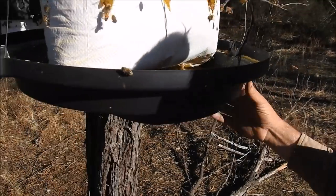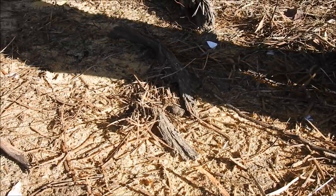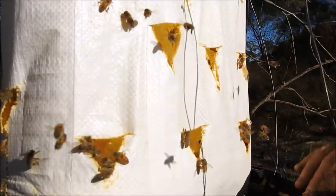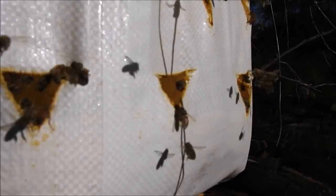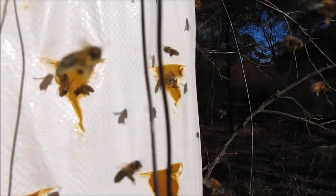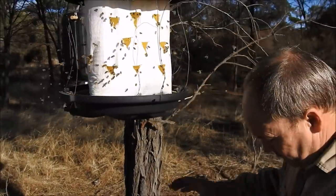What we also discovered is a lot of the feed lands on the ground — and if you have a look down here, it's very early in the morning but the bees are already starting to collect the feed. So what we've done is use the lid of the garbage bin to capture anything that falls out, held with tie wire. We've also drilled a couple of holes in there just in case it gets moisture, so the water can drip out — about 8 or 10mm holes with the drill. This really stops the feed from falling on the ground.